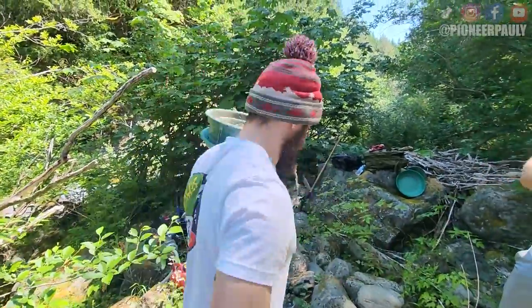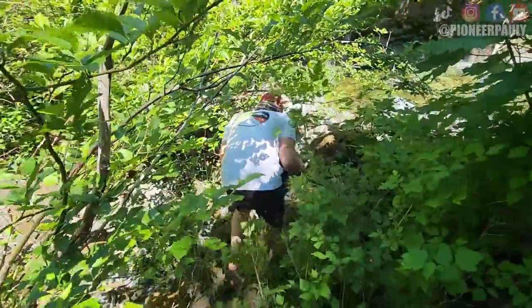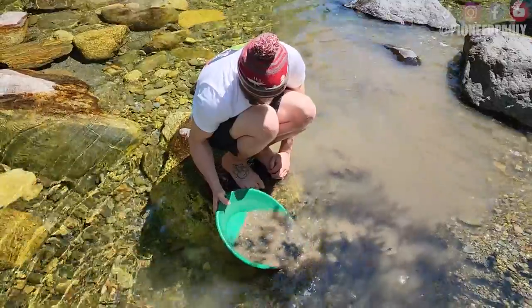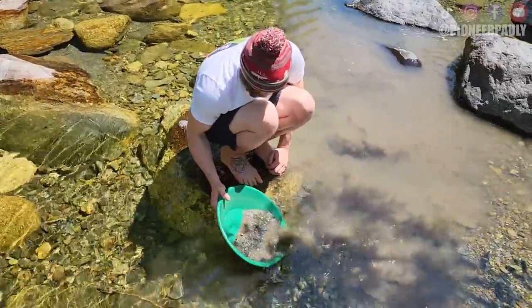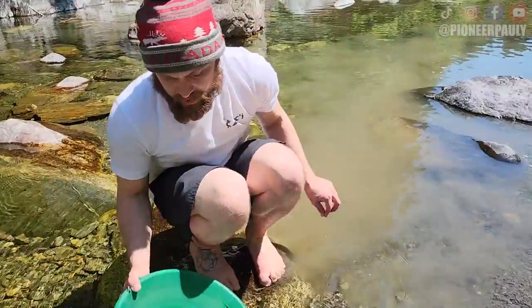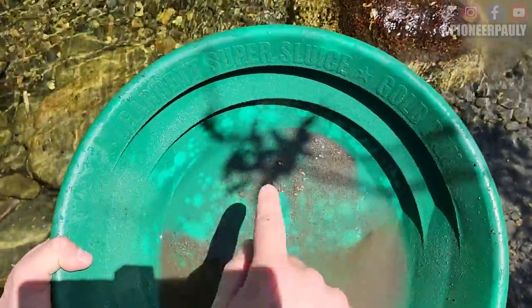This spot is really, really difficult to work. Everyone else says it's difficult to work, so I'm just going to do a test pan and see if it's actually worth working. If it's not, we'll go somewhere else. If it is worth working, we'll still probably go somewhere else. There might be maximum ounces in here — you never know. I usually check the classifier for nuggets, but we're not looking for nuggets today. We're looking for rocks.